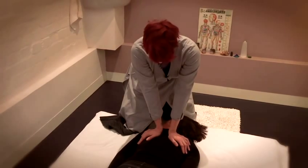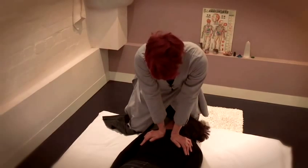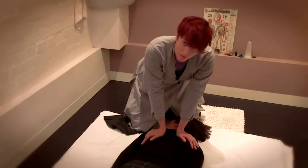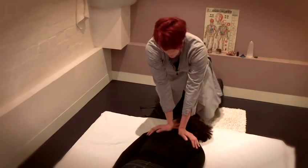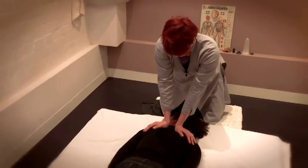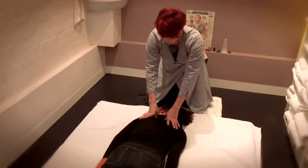I'm waiting until I feel her chest rise and as it falls I'm going to push down on either side of the spine. Be very careful that you're not touching the spine and that your palms are definitely either side.